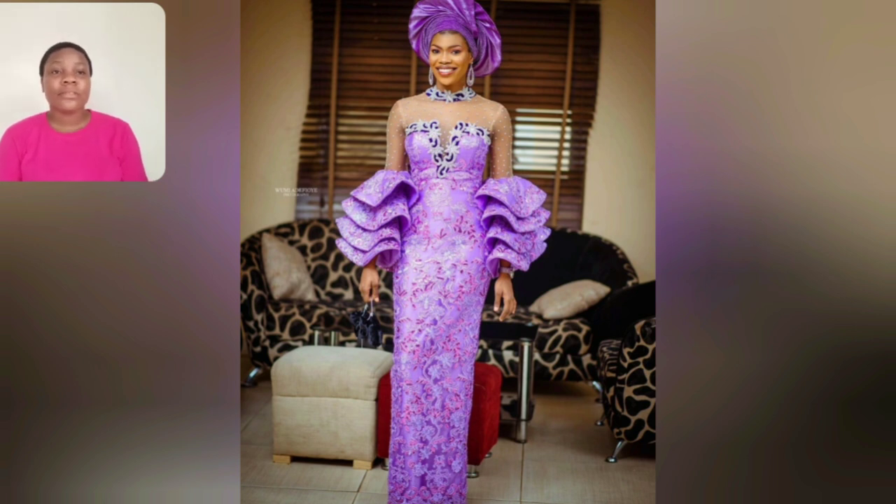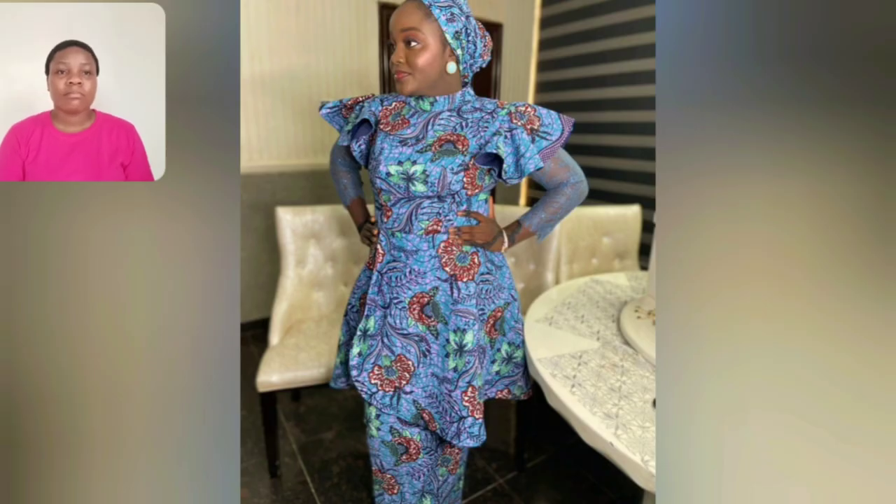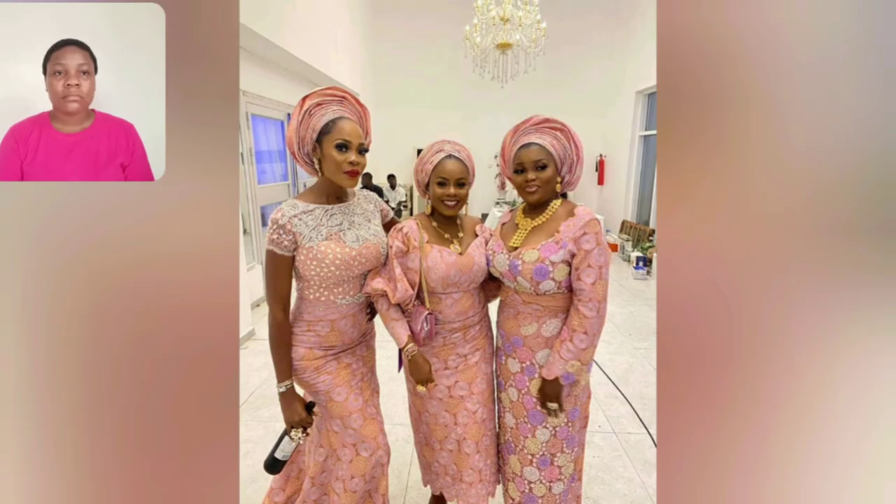This gown is very simple — the drama is just at the sleeve area. Which of these three styles are you going to choose from? Let me know in the comment section. They are covered — perfect for mature ladies, for mature women.